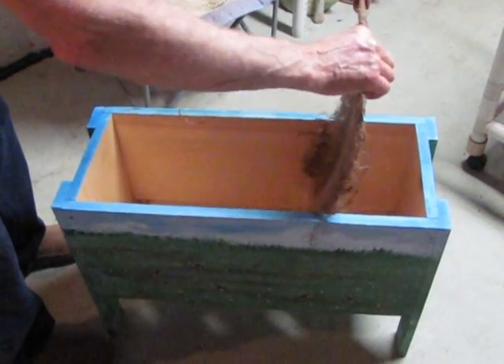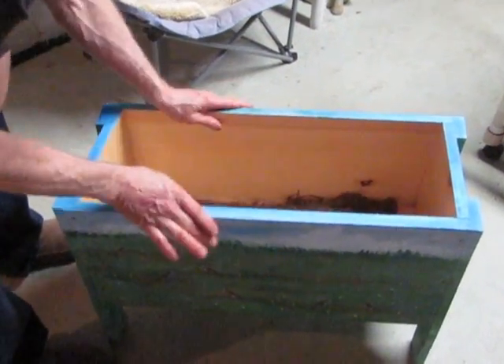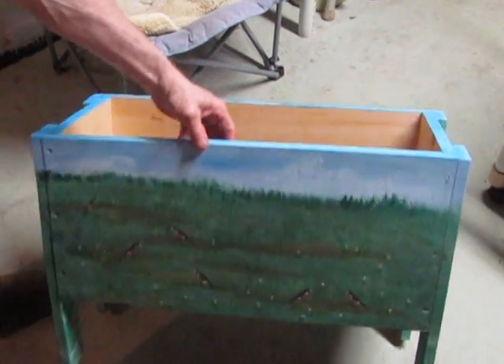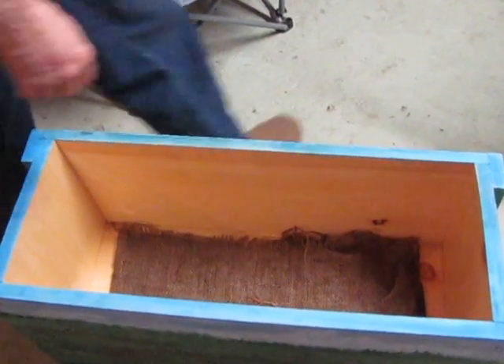We've got our worm box painted and ready to go, with little robins and dandelions painted on there.